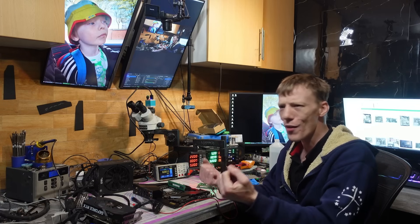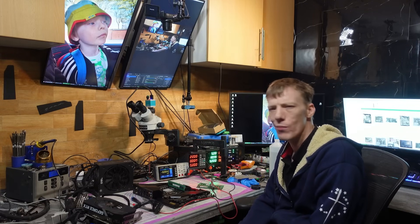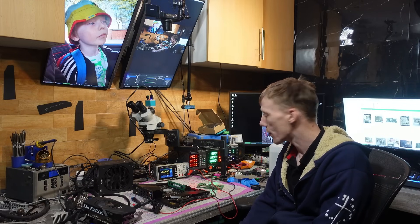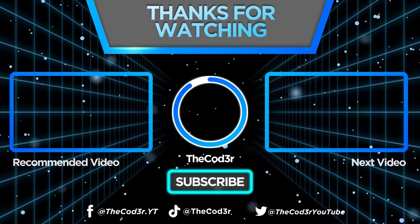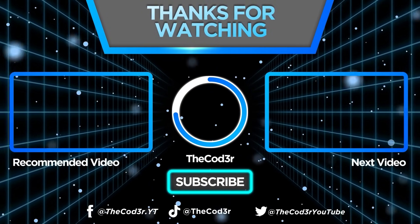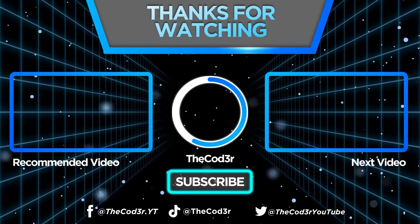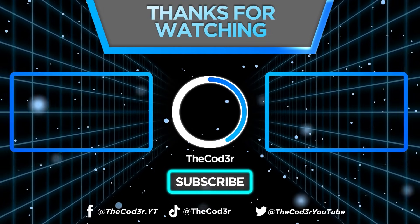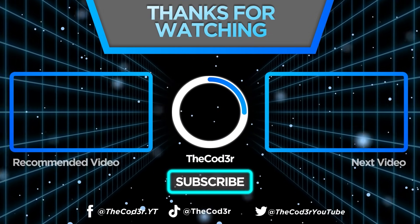It's 52 minutes past 12 in the morning, so yeah, I'm tired — I'm going to bed. Let me know what you think down in the comments. Should I buy another one, or should I open a return case on this? Leave me a comment — it helps the algorithm. Thank you for watching, I hope you enjoyed the video. I'll see you all in the next one. Don't forget to subscribe and give the video a thumbs up if you enjoyed it. Bye for now.